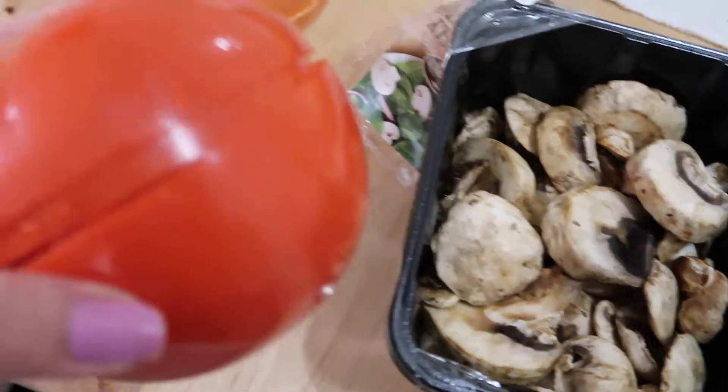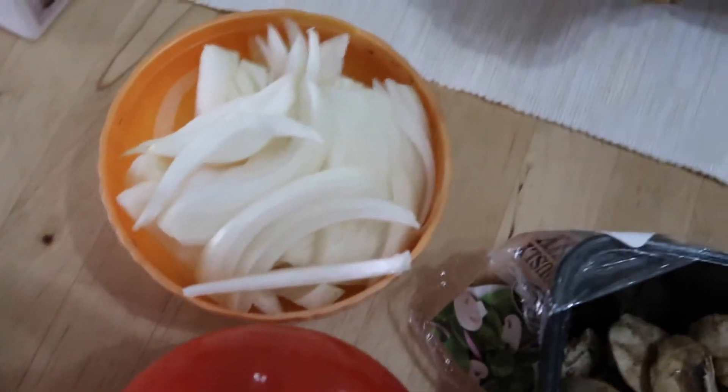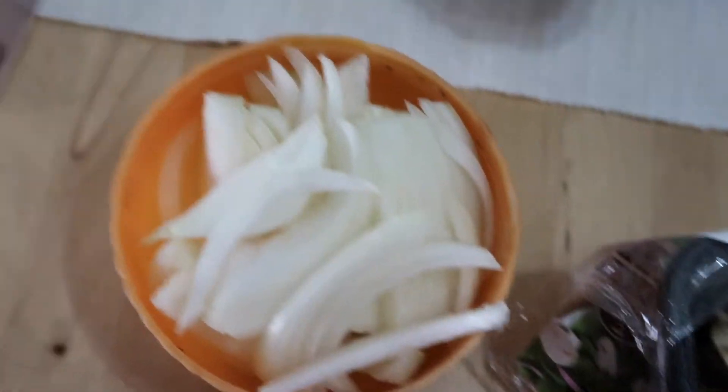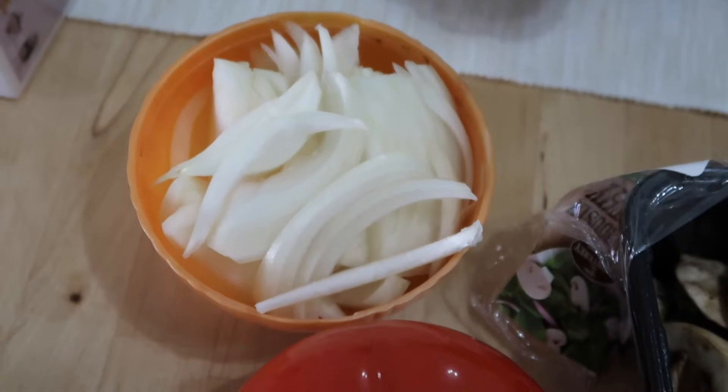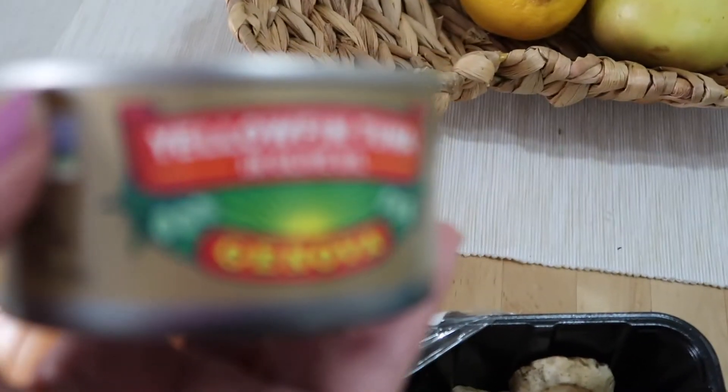The mushrooms already come pre-cut so I took a few of them. I also cut some onions - yes, I'm a little bit lazy today. Maybe tomorrow I'll think of making chicken since I like to add a lot of onions to that.